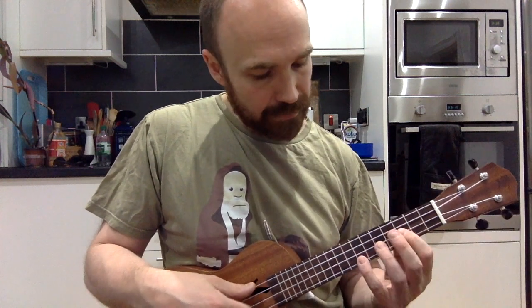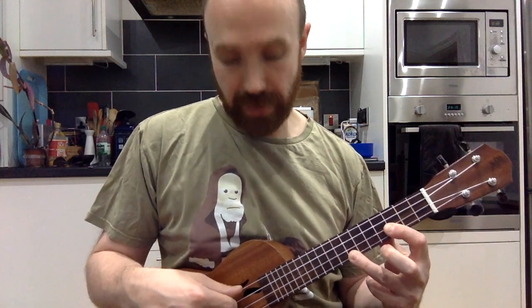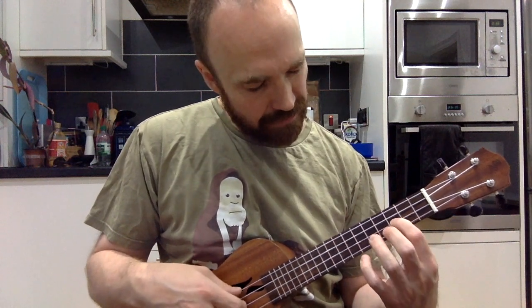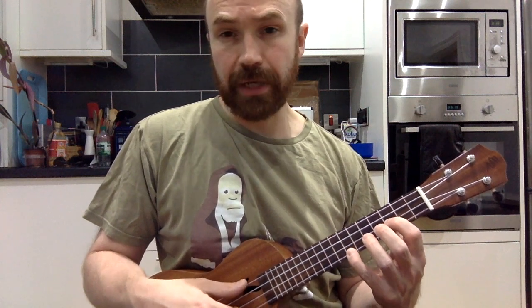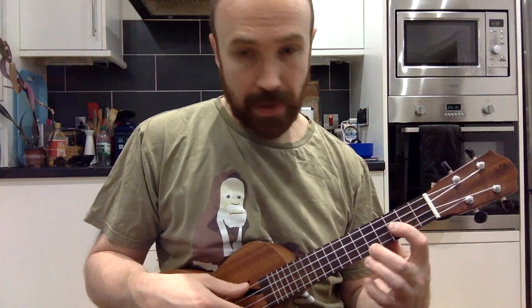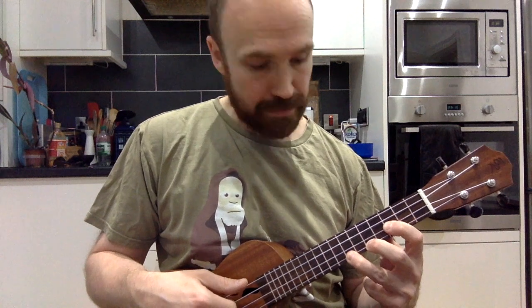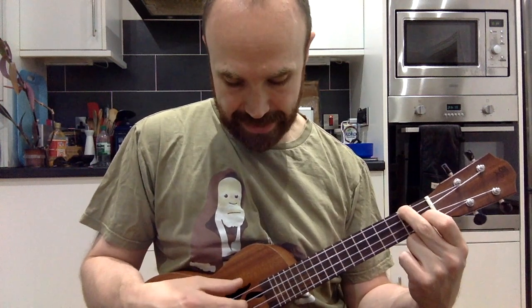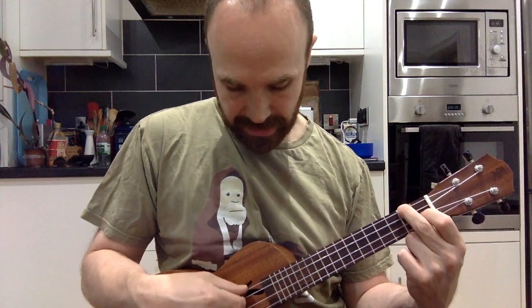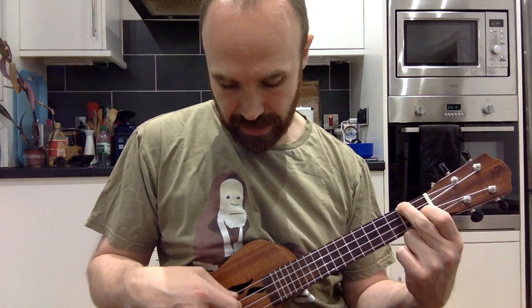Then we go to a form of C where we leave the G and C strings open, third fret on the E string, and up to the seventh fret on the A string to pick up that high E, which bounces down to the fifth fret and back on the A string. Then our open F: second fret on the G string, C string open, E string fretted, and first fret on the E string.